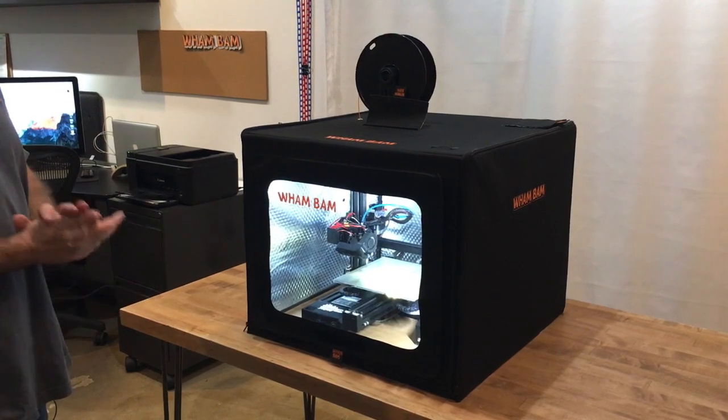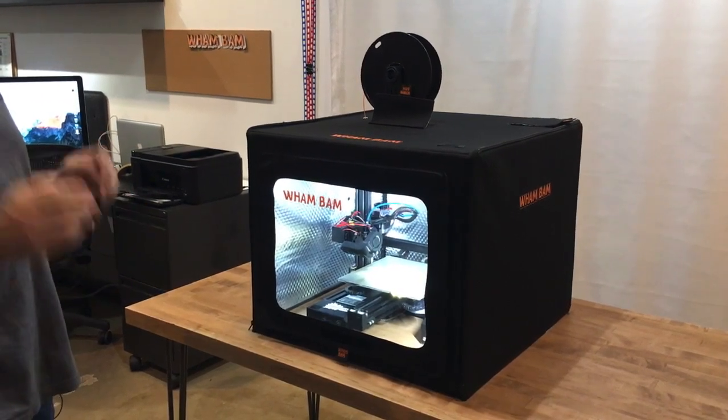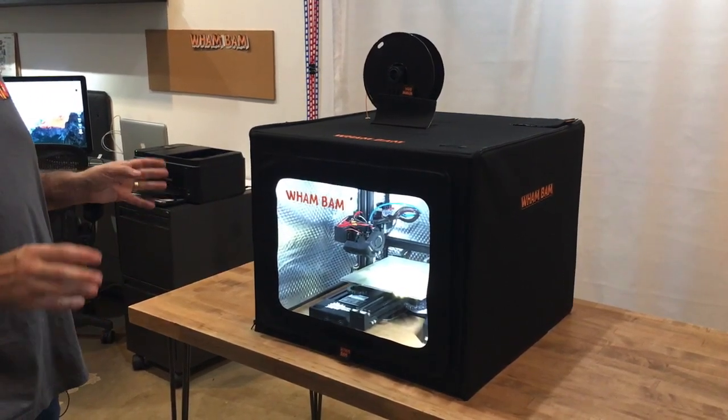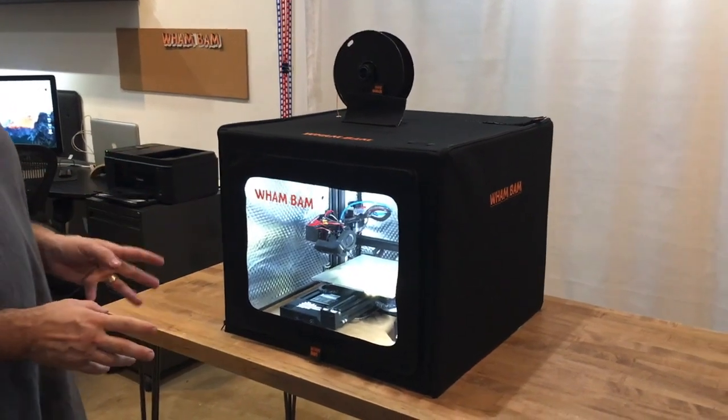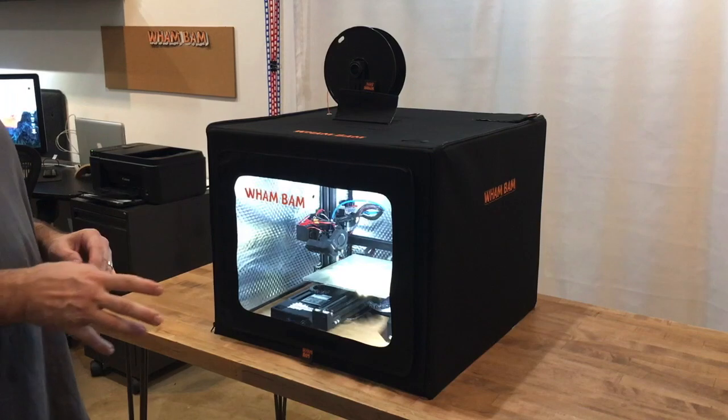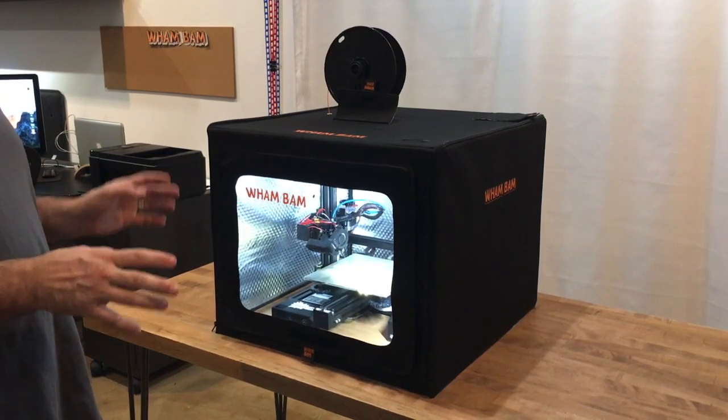Hi there, we're really excited today to tell you about WAMBAM's brand new product line, the Hotbox. The Hotbox is an enclosure for 3D printers. It's probably one of the best upgrades you can do right now for the value.